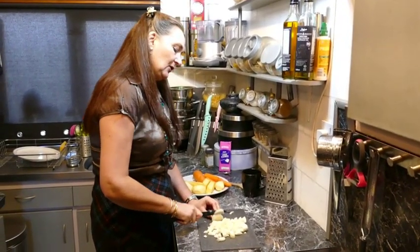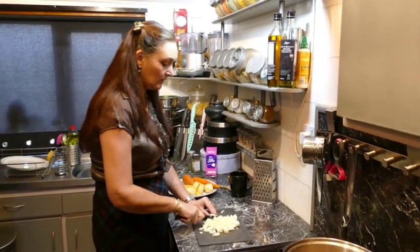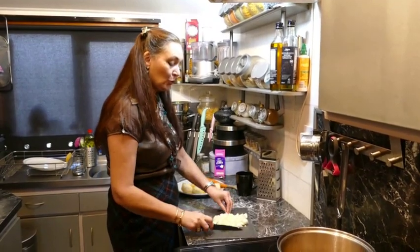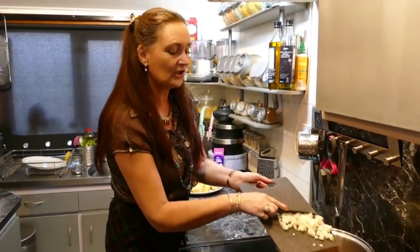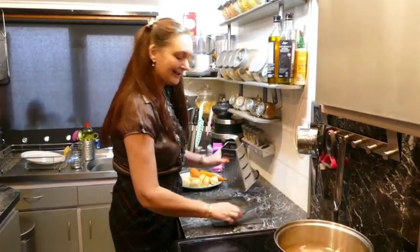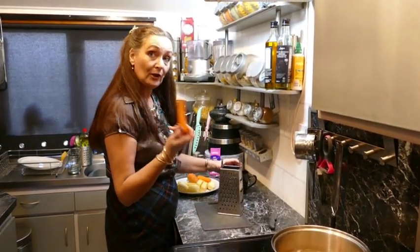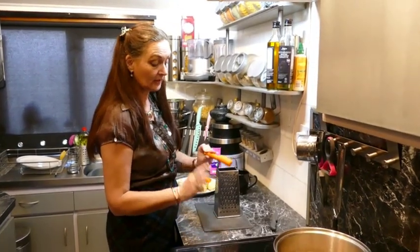Everywhere we're looking and hearing it's all about coronavirus, so again a great idea — soup doesn't take long to make and you can keep it in the fridge for a few days. So make a great big batch and you're good to go. My carrots I've scrubbed but I've topped and tailed them and left the skins on.